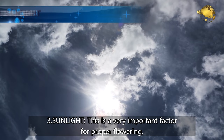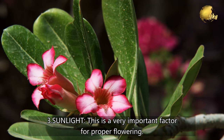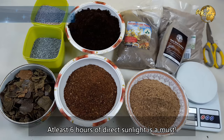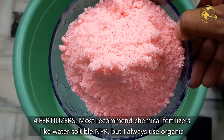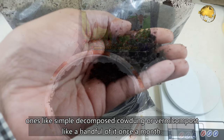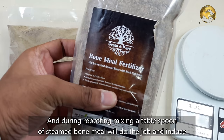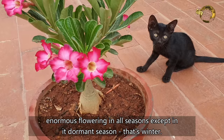Number 3: Sunlight. This is a very important factor for proper flowering. Adenium needs maximum sunlight and good humidity for flowering and growth. At least 6 hours of direct sunlight is a must. Number 4: Fertilizers. Most recommend chemical fertilizers like water soluble NPK, but I always use organic ones like simple decomposed cow dung or vermicompost — a handful once a month. During repotting, mixing a tablespoon of steamed bone meal powder will induce enormous flowering in all seasons except the dormant winter season.